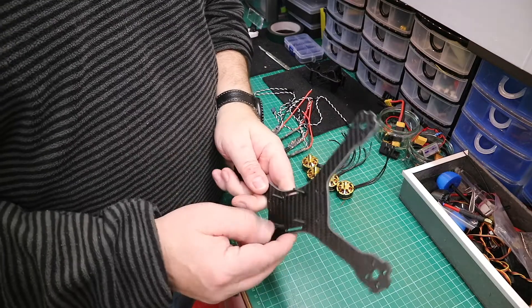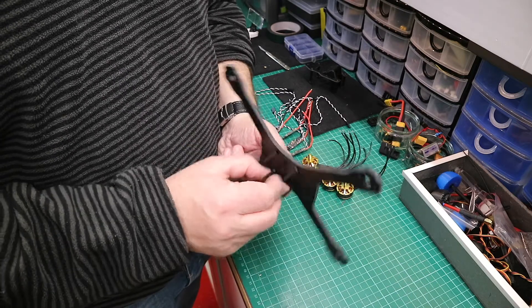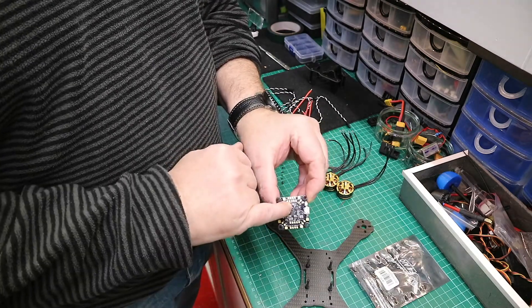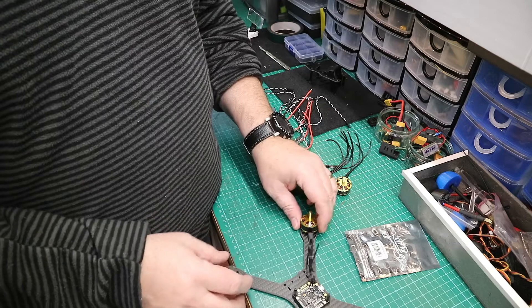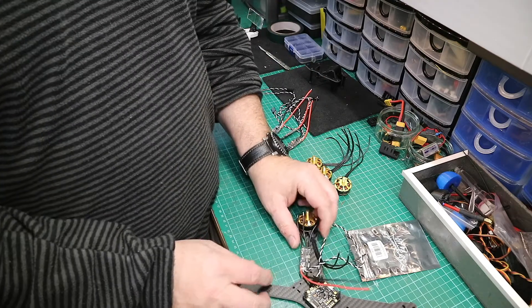What I've done first is put some plastic screws with a locking nut through the frame from outside the board. There's a little arrow showing where the front is. On this particular frame the front is there, the motors are going to sit there, and the ESCs are going to sit there.